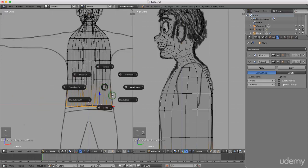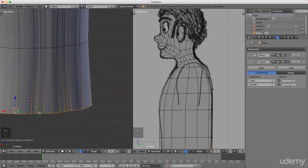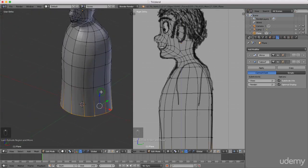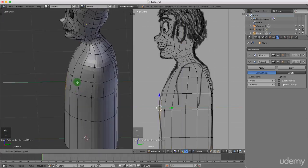I'll press Z and reselect solid shading and just check that everything is in order - nothing has merged. I can come back to him later and maybe pull some points - he is a little bit pointy on the front.